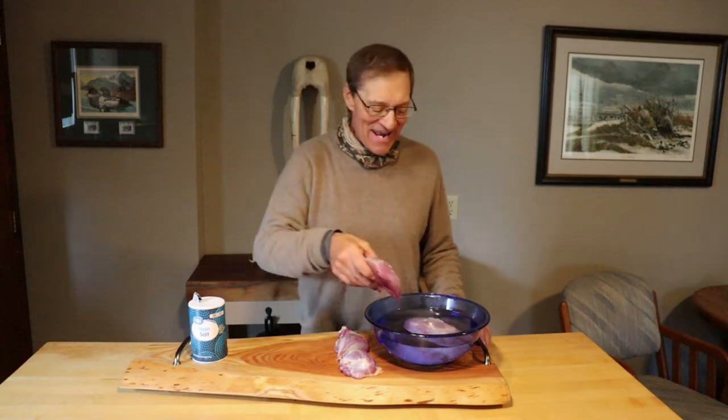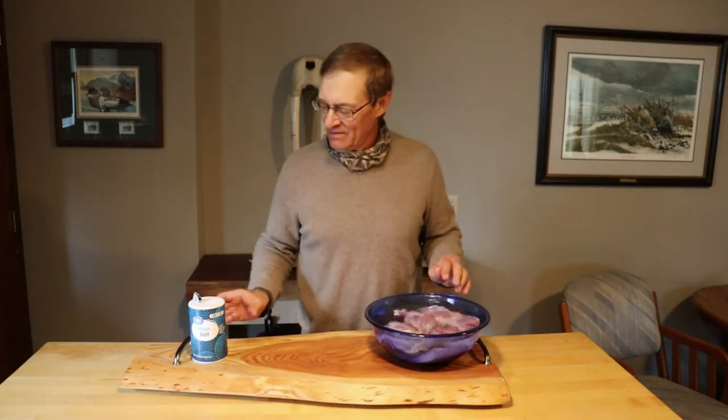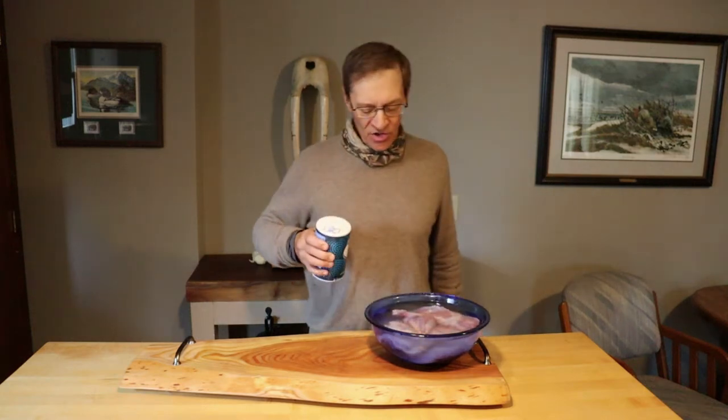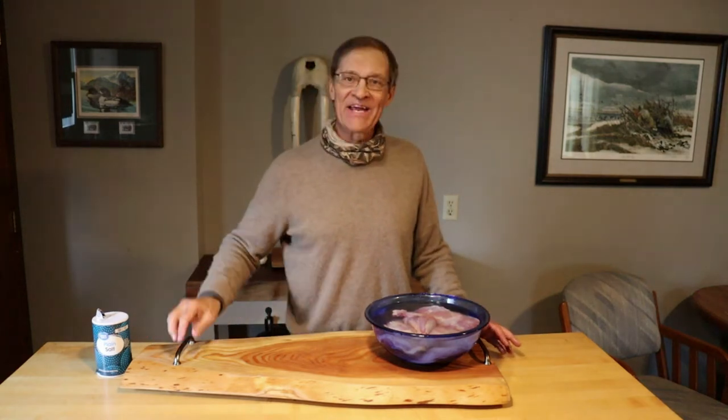The salt I use is a non-iodine salt — just dump it in there, don't be stingy with it. You can just leave it out, or you can put it in the refrigerator if you want. You don't have to refrigerate it; it'll be ok just setting out.